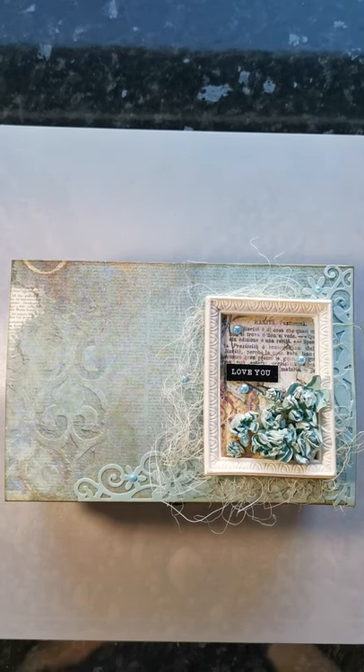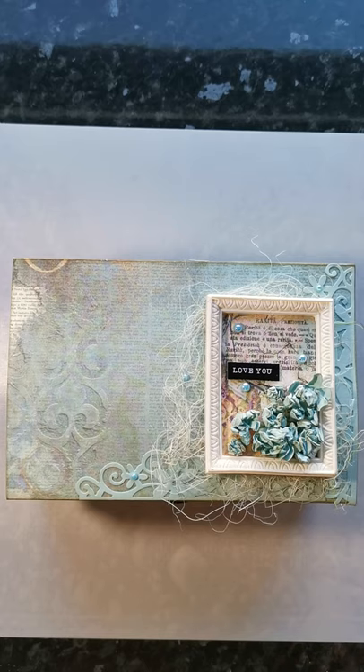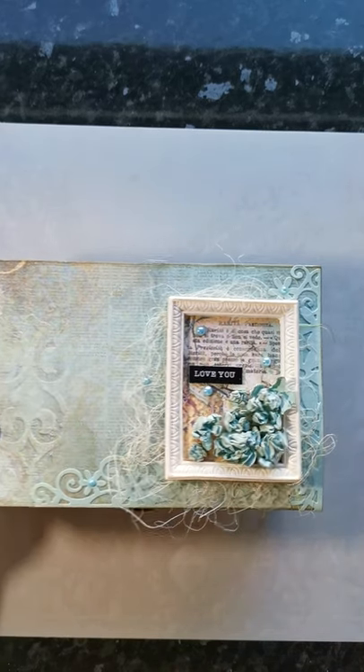Hi, Miriam with you today, sharing my latest project for Lisa Horton Crafts. I've decorated a mini bookcase and books in a way that's a bit different from how it was designed, so before I show you my actual project I'll just show you how it was supposed to look.